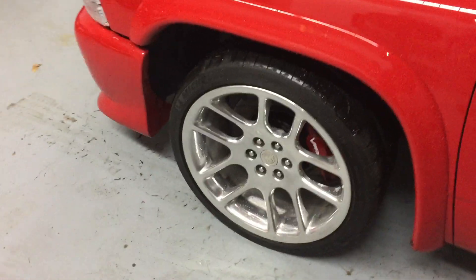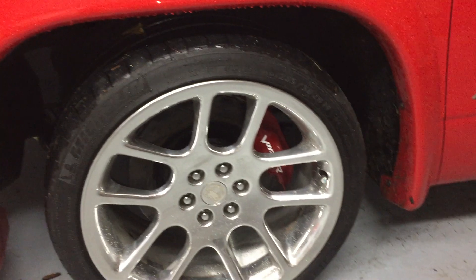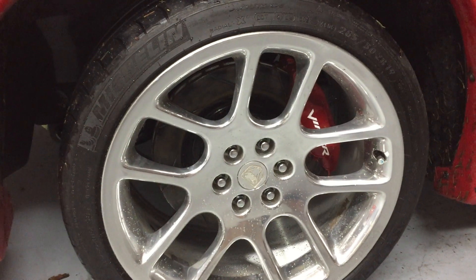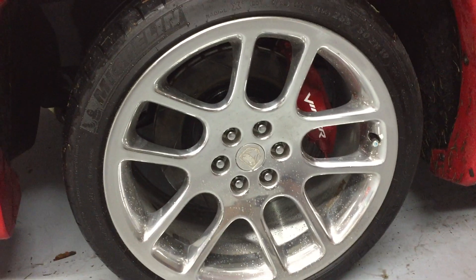From there, the usual Viper brakes — 13 and a half inch rotors. These are 19 inch rims; there are 345s in the back. I had another set cut down to a 10 inch wide rim. To my knowledge, these are the only 19 by 10 OEM Viper wheels that exist.